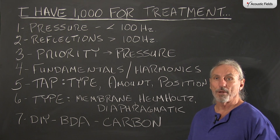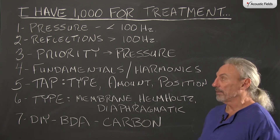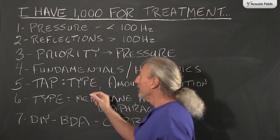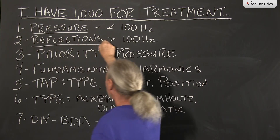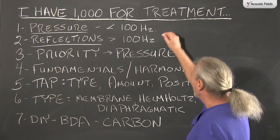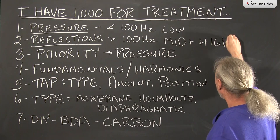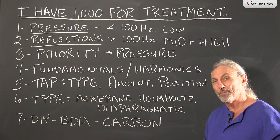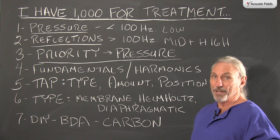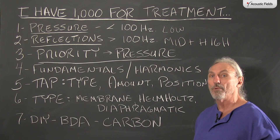The goal here is to treat your room with at least some attempt to get things realized and working for you. So let's work with a thousand dollars. We have two issues in our small rooms: pressure and reflection. The energy below 100 Hz is what we call low frequency pressure, and then we have mid and high. If we only have a thousand dollars to work with — even five thousand — the emphasis always has to be on the low frequency first. If you do not get the low frequency right in your room, you simply won't have good sound, period.